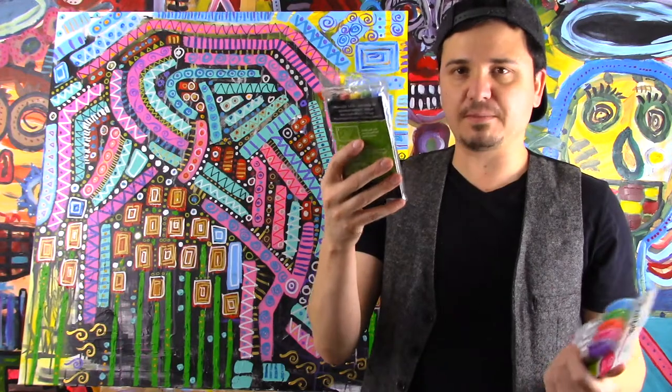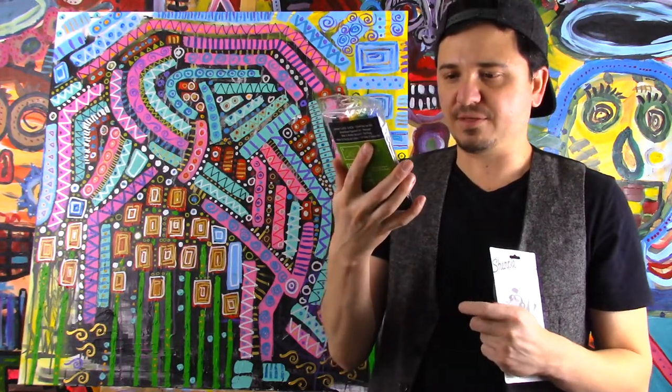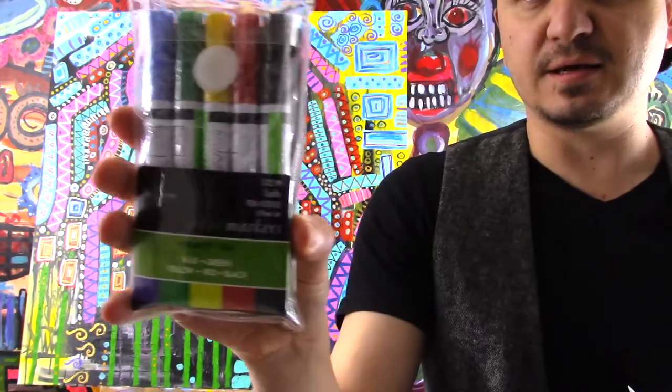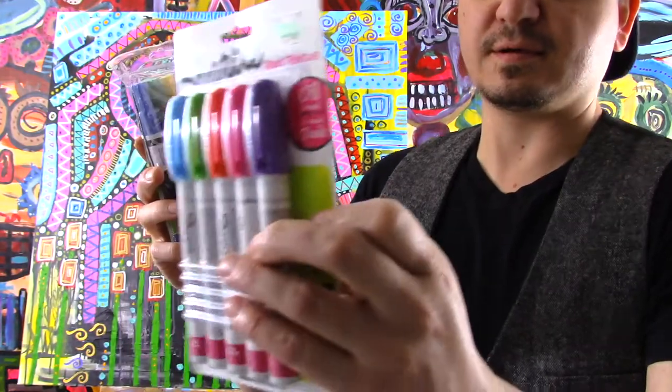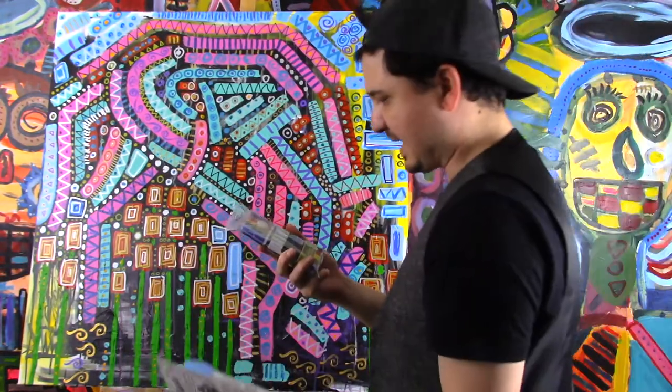And then I'm going to try these other ones that I bought at Hobby Lobby. They're by Treehouse Studios. I don't know if you can see these — $12.99 I think. And then these. So I'm going to try these to see how they work.